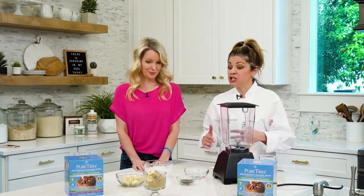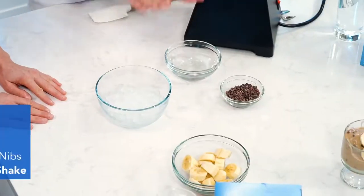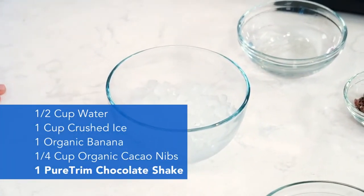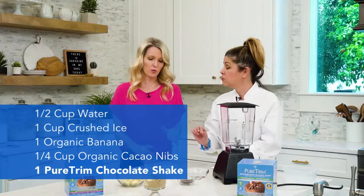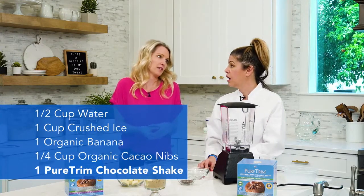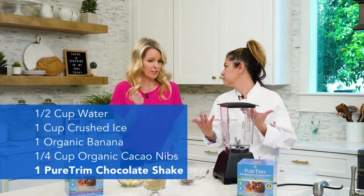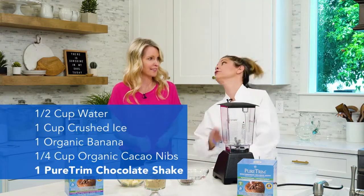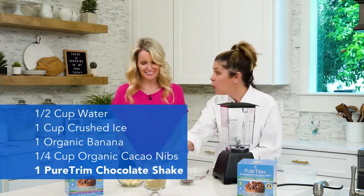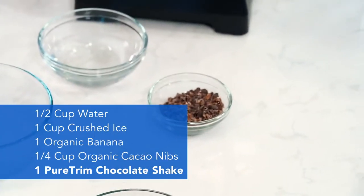I just love making this recipe because it's so easy to make. All you need is half a cup of water, a cup of crushed ice — and it needs to be crushed. If you don't have crushed ice, like the cubes that come out of your ice maker, you can just put it in your blender beforehand and crush it up. Then a whole organic banana, and cacao nibs — a quarter cup.